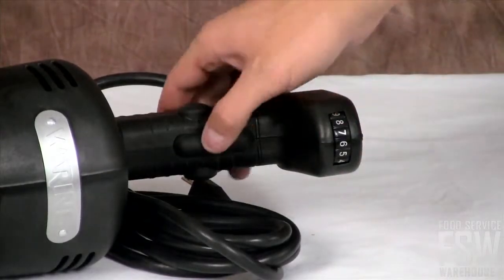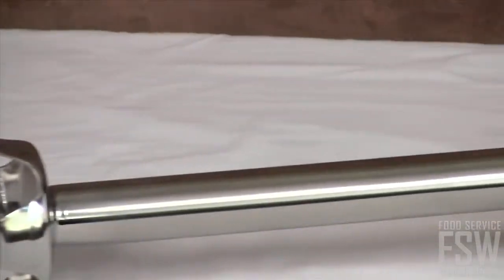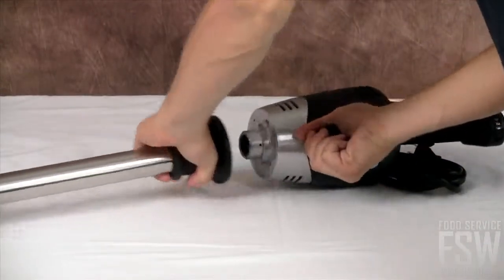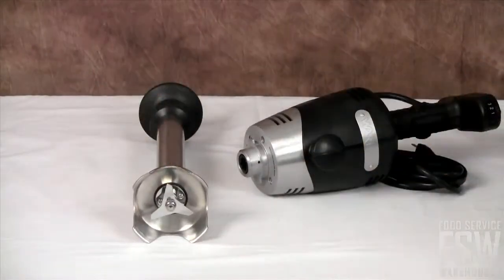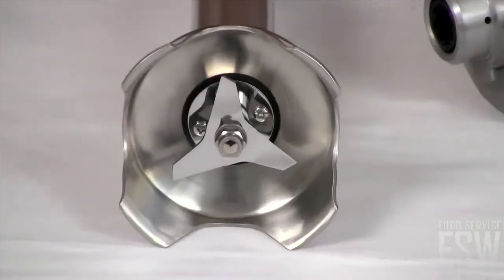A rubberized grip provides comfort and stable operation. The removable shaft allows for easy cleaning and is dishwasher safe. The stainless steel blade and blade guard provide an extra level of protection and function needed in your professional kitchen.